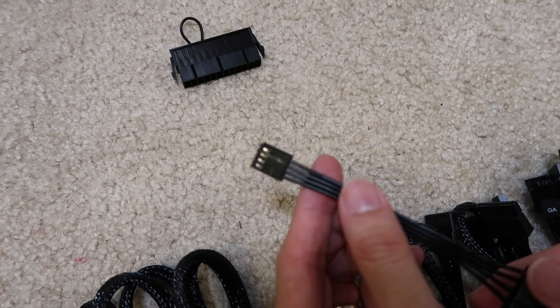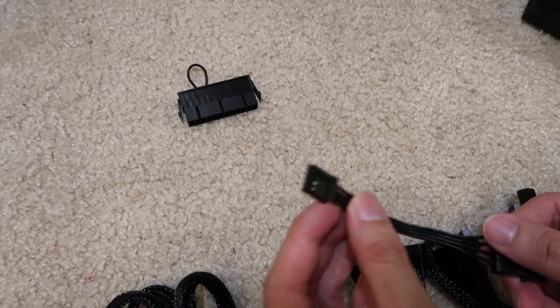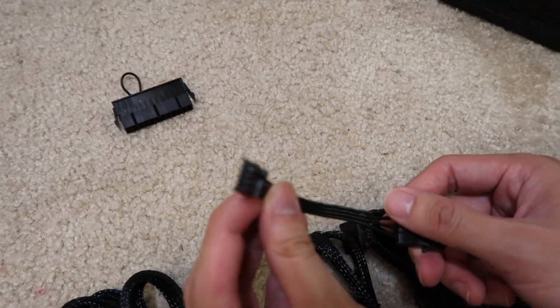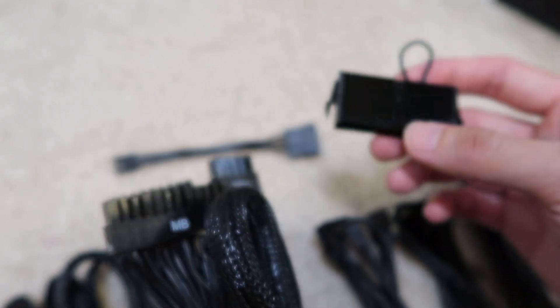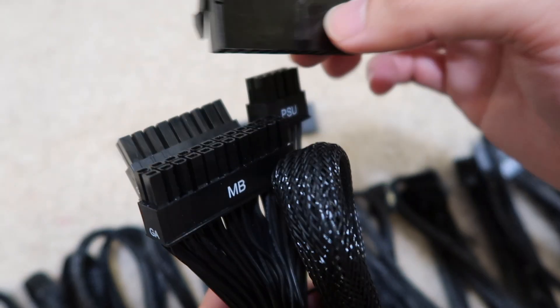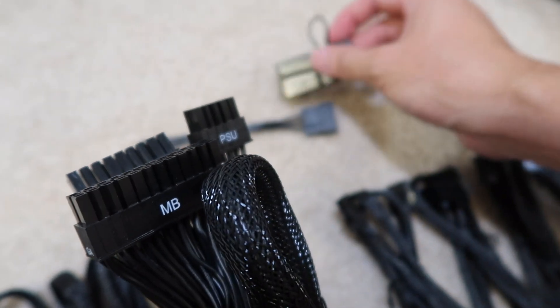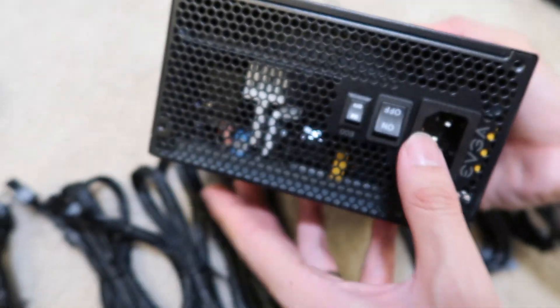The molex cables are for your case fans — if you have a fan for your case you can plug into these. Also, this is basically a converter: it's 4-pin, and if you don't want to connect your power supply to the motherboard, you can just use this — it will turn the power supply on and off when you switch this button.